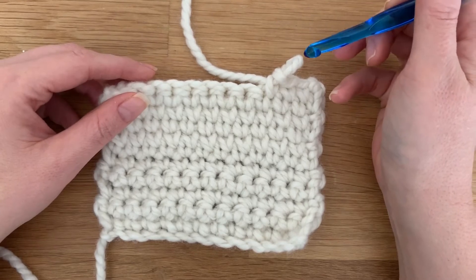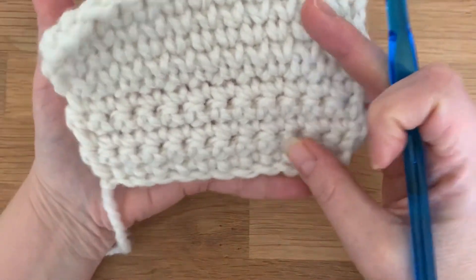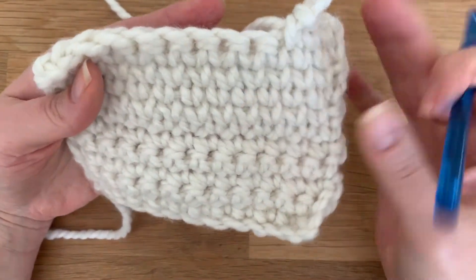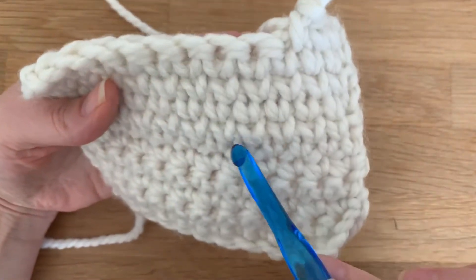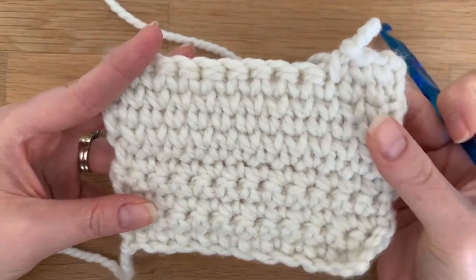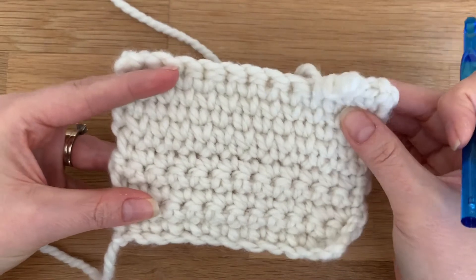Basically, if you know how to do a single crochet, you can easily create this stitch — it's just a little bit different. As you can see here, these first few rows I created are traditional single crochet, and then the next few rows are the waistcoat stitch. It creates this really nice knit-look stitch with really pronounced V's. So if you like the look of a knit project but you don't know how to knit, this is a great stitch to work on. It creates a really tight, sturdy, dense project, so I recommend it for baskets — keeps the sides really sturdy.